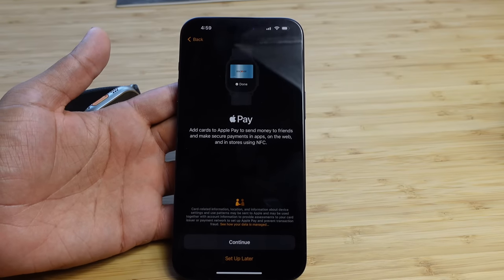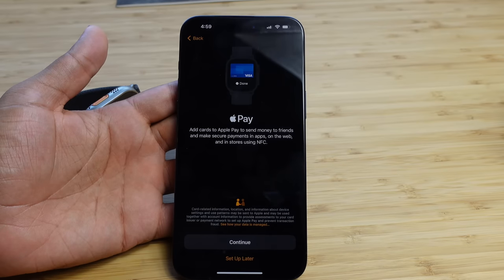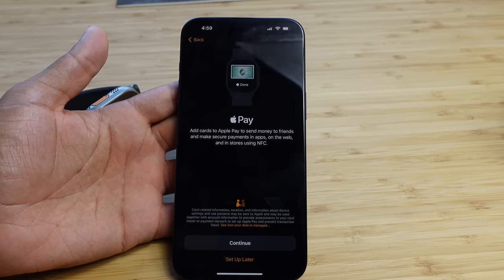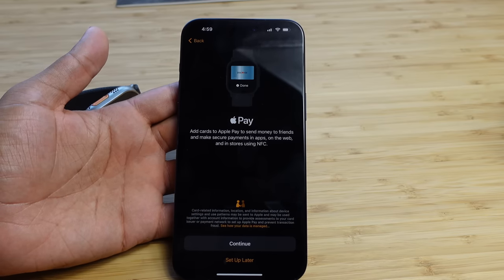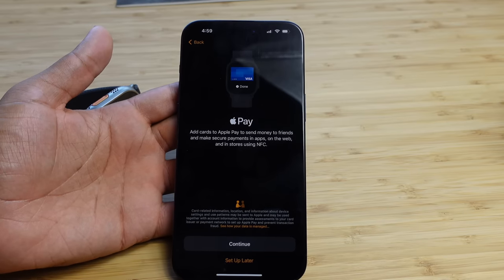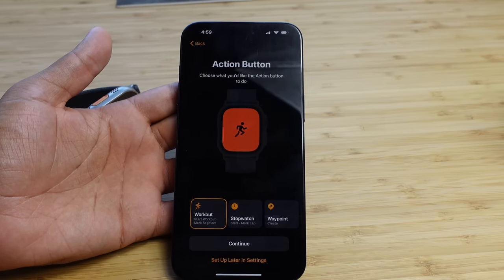Next up is Apple Pay — one of my favorite features. If you're at a checkout stand that supports Apple Pay, lift your wrist, double-tap the side button, select a credit card, and the payment is authenticated. It does require financial information, so I'll set it up later off camera, but I highly recommend setting it up — it's a great feature.